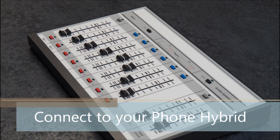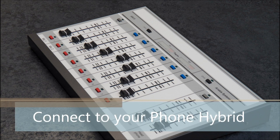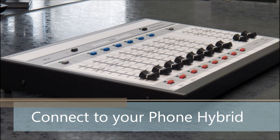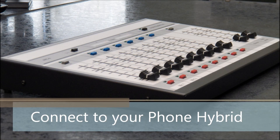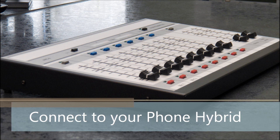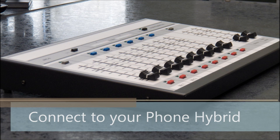Channel 7 can be used as a telephone input and generates a mix-minus output to be connected to an external phone hybrid. Turn the cue button on to listen offline to the caller. Push the talk switch on the Mic 1 channel to use the control room mic to talk offline to the caller. To place the caller on-air, just turn the channel on.